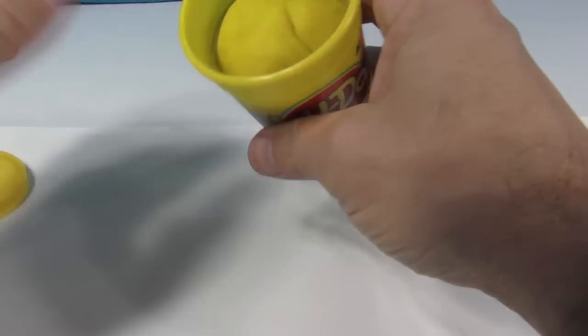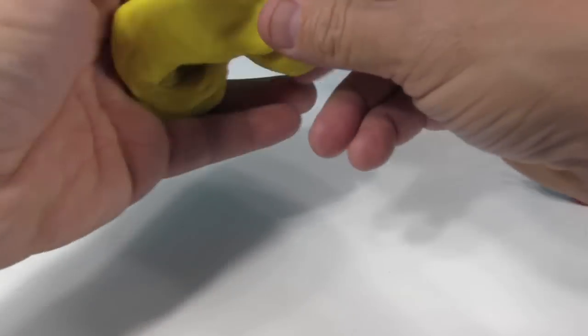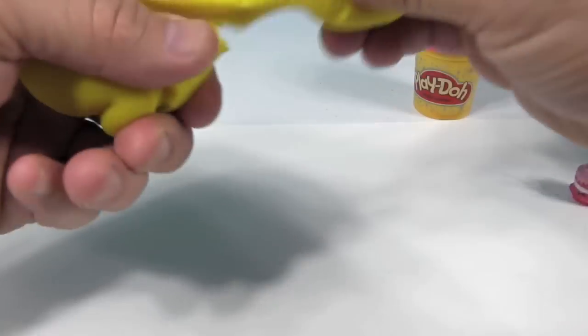I bought some yellow Play-Doh when I was thinking about doing Wishes. Originally I was thinking of doing the yellow Wishes, but I can't find my other color of yellow Play-Doh. So this was kind of how I was thinking of it.